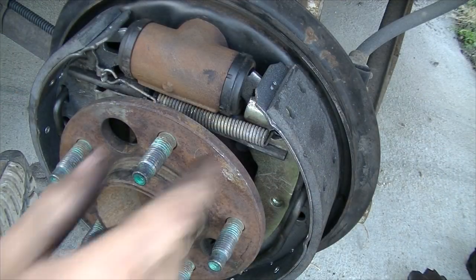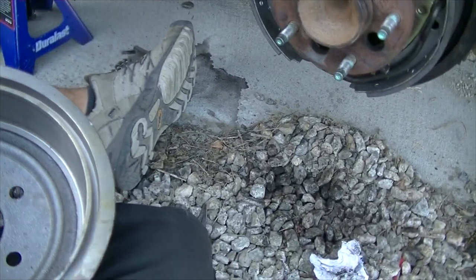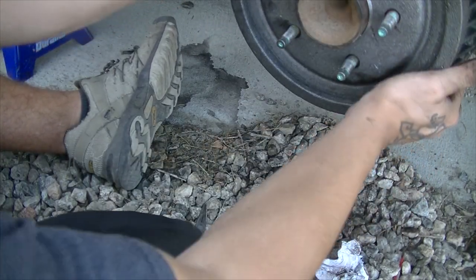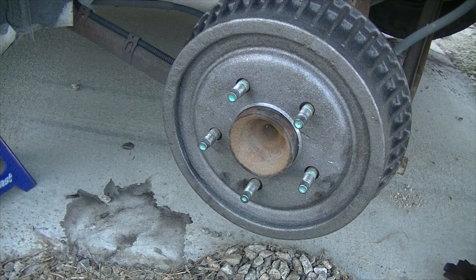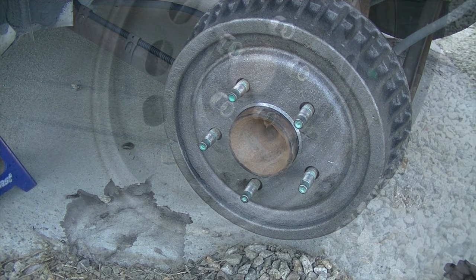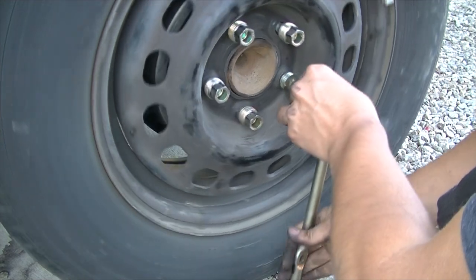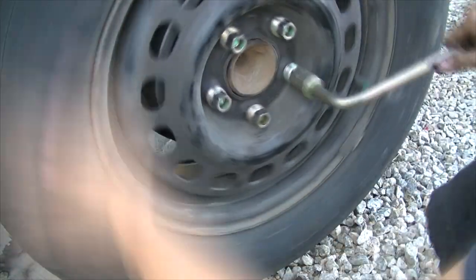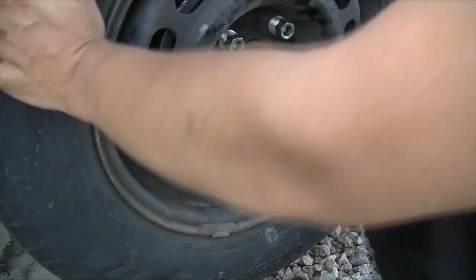After adding tension and putting the spring back on, you should be able to put your drum in place. Remember to spray it with brake cleaner before you put it on. Simply line it up — and you should still be able to turn it. Now put your tire back on and your hubcaps. Hand tighten first, then criss-cross. Once you've tightened them enough, lower the car and tighten them some more.